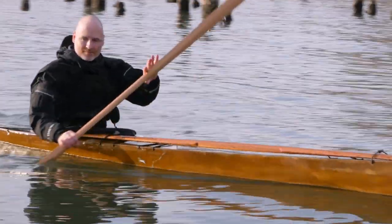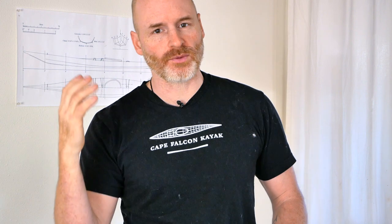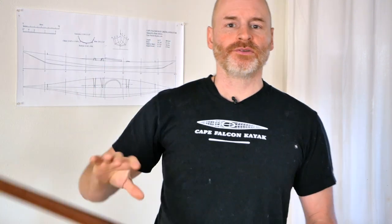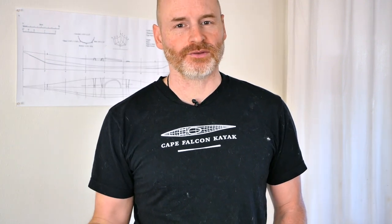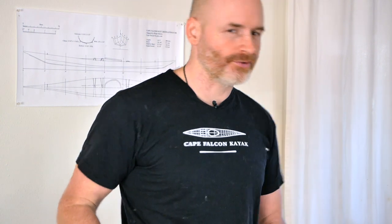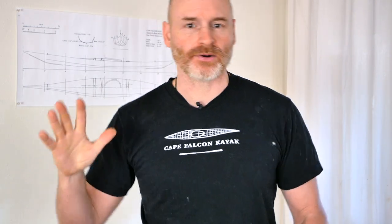Anytime you see me paddling, you'll notice I'm opening my top hand as I paddle. Whether you're working with a Greenland paddle or a regular paddle, this is a great habit because it gives you a nice stretch and really helps reduce strain on your wrist and forearm. It also encourages you to push with your top hand rather than pull with your lower arm — and when I teach this cue instead of just saying 'rotate from the torso,' it naturally encourages the correct motion.